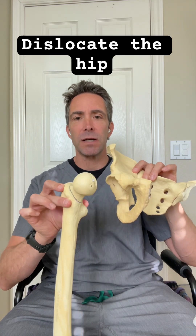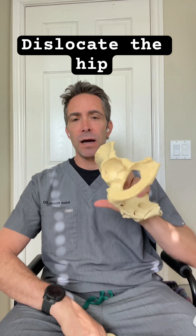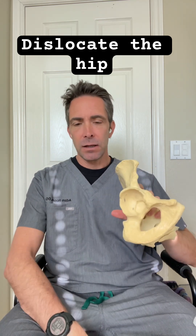So when we replace a hip, the first thing that we're actually going to do is dislocate the hip at the time of surgery, which removes the ball out of the way and allows us access to the socket. The next step is to prepare the socket — we remove bone spurs and do what's called a reaming to make that a true hemisphere.